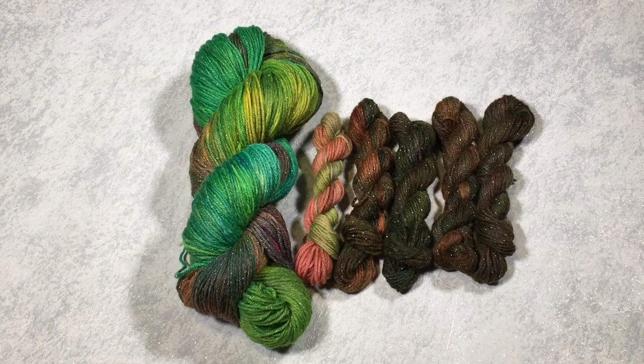Thank you so much for watching this video — I really hope you enjoyed it. Please click like and subscribe to my YouTube channel, and leave a comment to let me know what you thought. I aim to produce a new dyeing tutorial every Monday. I like to experiment with different methods, different colors, and different fiber types, so hopefully there'll be something new in every video that I publish.